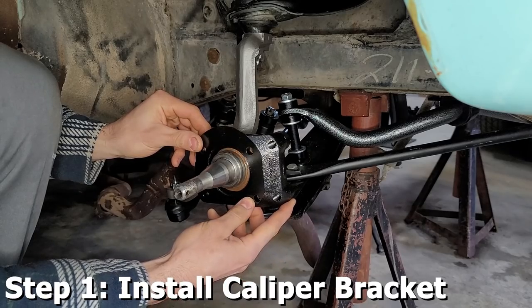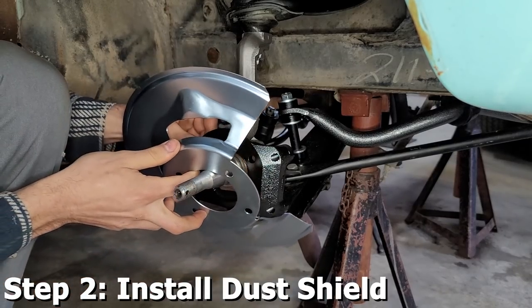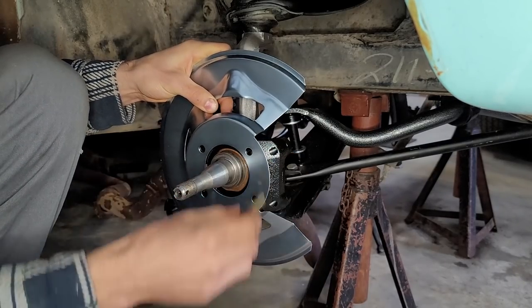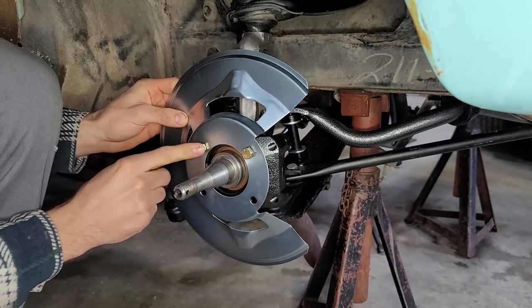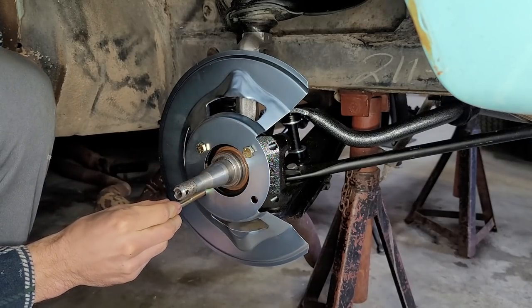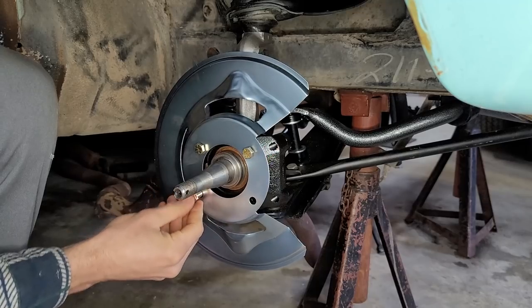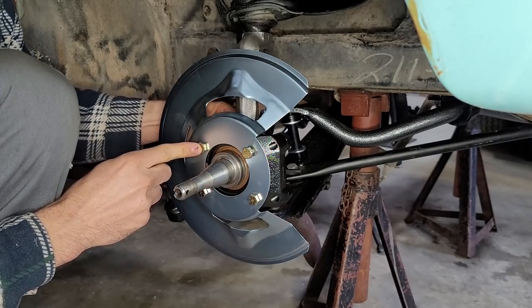Now we're ready to start putting the new assembly together. Caliper always goes to the front side of the car. You're going to install the dust shield — grab some hardware. I usually start with the shorties. Line up the holes, get two lined up, and the rest should go in relatively easy. The longer one goes to the back, which is where the steering arm is, and then one more smaller one at the front. Put the nuts on the back.